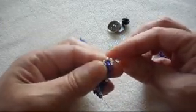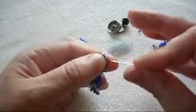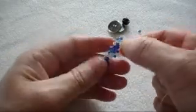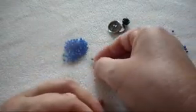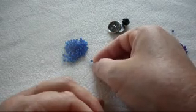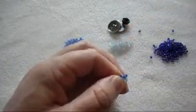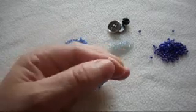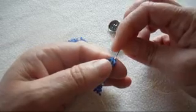We pick up two of the light blue and pass the needle through the second from left to right, just like so. Then we pick up two more of the light blue and pass the needle from bottom to top. Now we pick up two of dark blue and one of light blue, and pass the needle through the second from left to right.